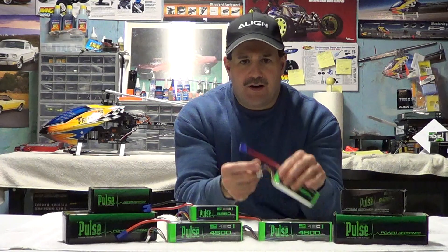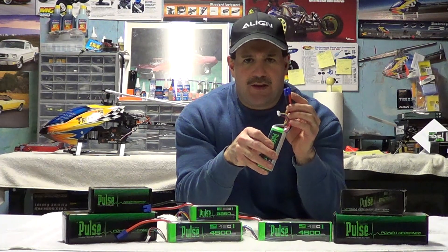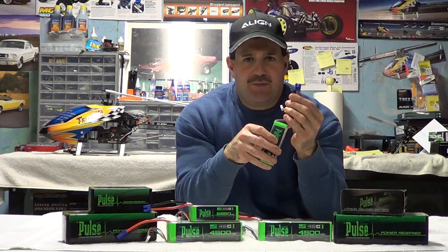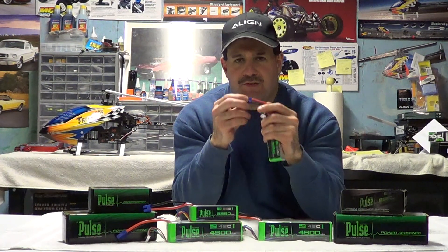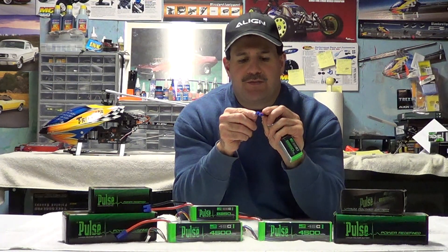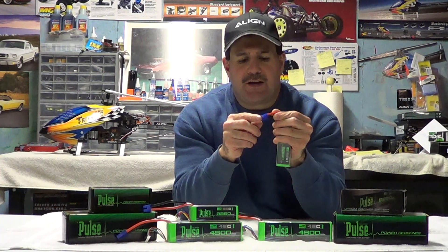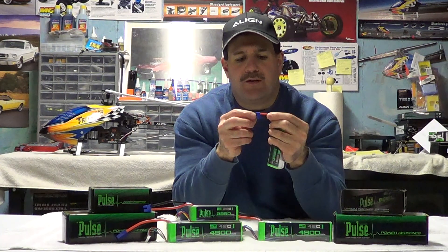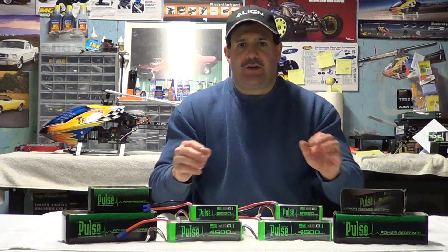A little word of warning: when they give you the wires pre-cut to a certain length, leave them alone. I made the mistake of trimming them down a little bit. They have to be that length for an EC3 connector — I think they cut them specifically for that — because if you cut them too short, the wire is a little too thick and has trouble getting down into the holes of the EC3. Leave them a little bit long like they come and you should be fine. If you're using Dean's connectors, this doesn't really apply to you.